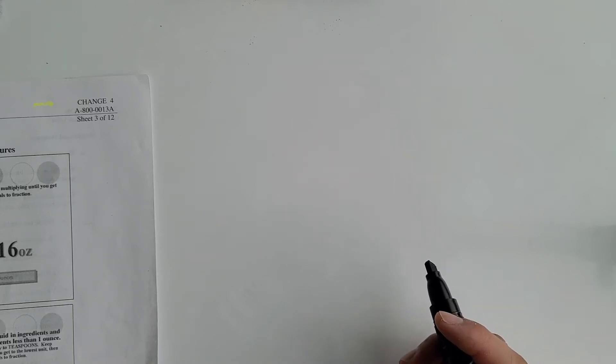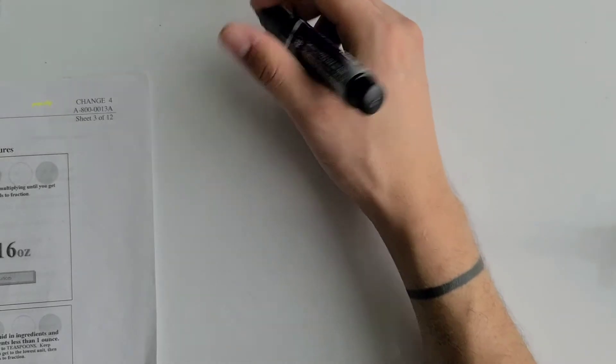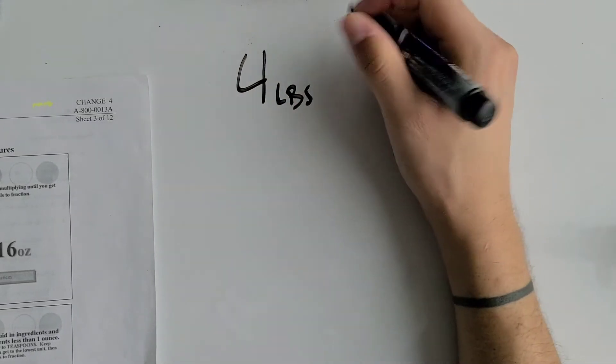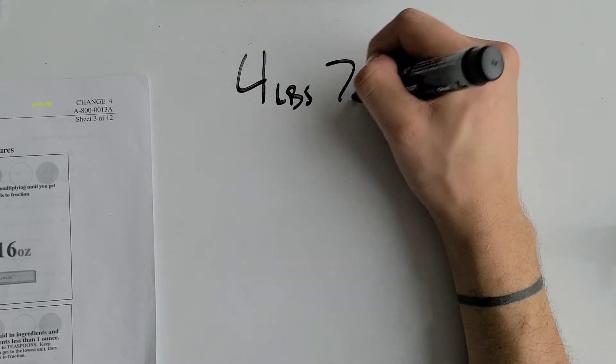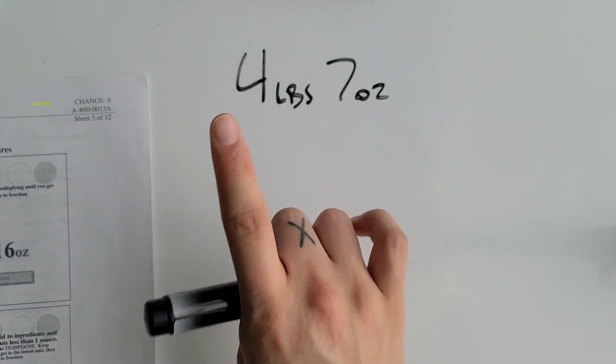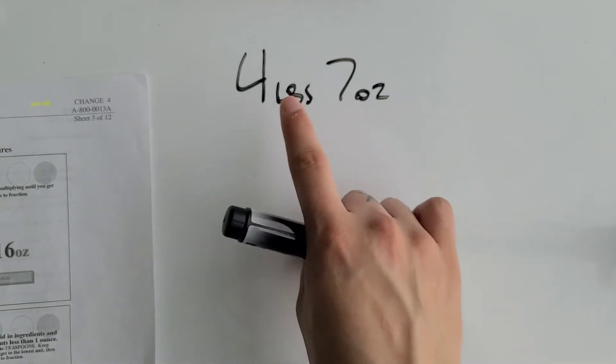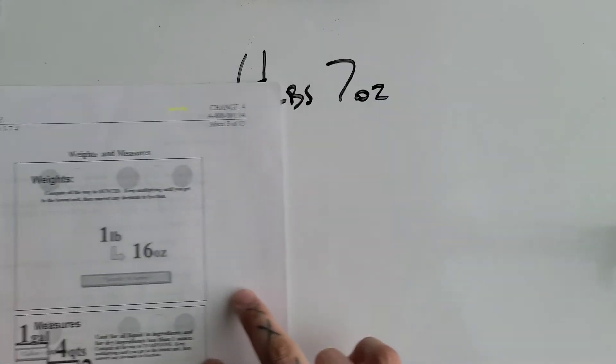Today we're going over how to convert a mixed unit into a single unit. We have four pounds and seven ounces — two different units — and we want to convert the ounces into pounds to make it one single unit.